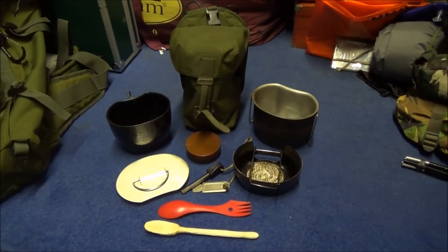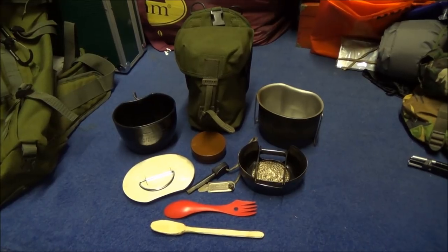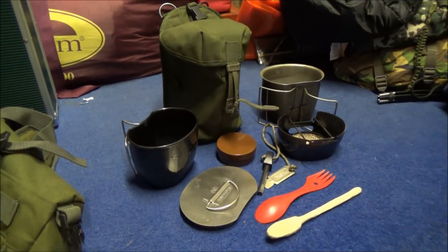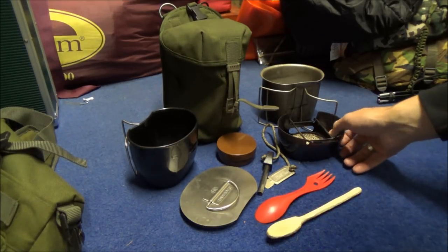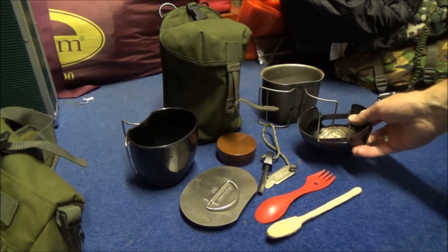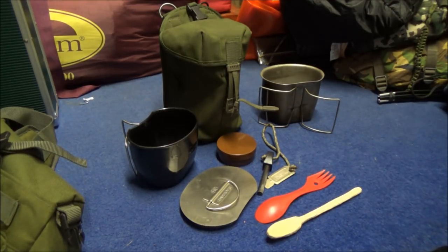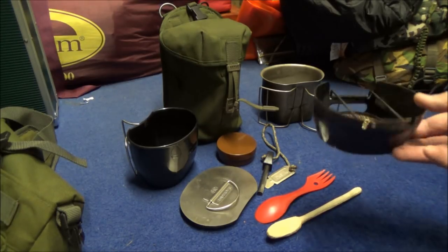So what I'm going to do is change a few elements of this kit and see if we can bring the weight down. The first thing I'm going to look at is the actual cooker itself, the BCB cooker. What I decided to do was remove that from the equation, because the BCB cooker weighs in at 197 grams.